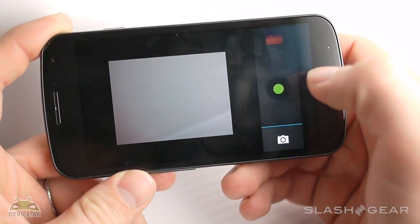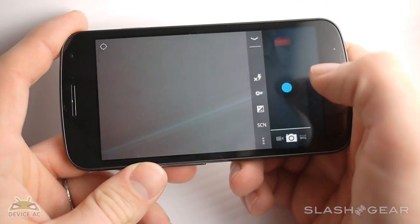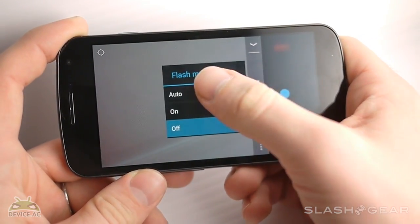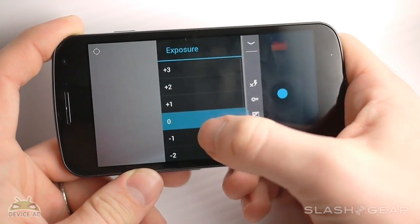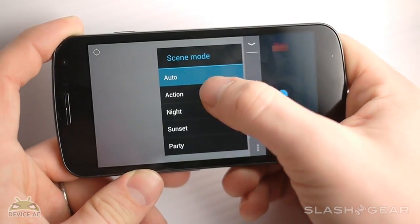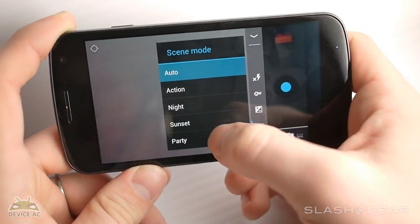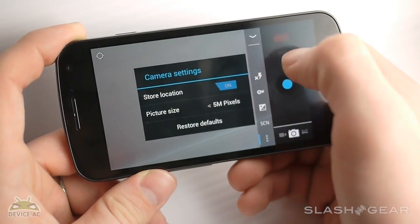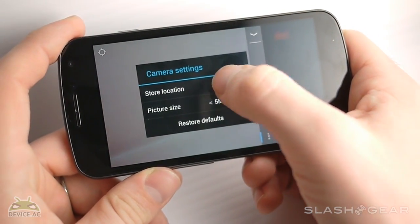If I go back to camera, down here you have your settings. Your settings include changing your flash — auto, on, and off. You can change your white balance very basically. You can change your exposure anywhere from plus three to minus three. You can change your scene mode, which will change the way your camera sees the light. And then where you store your images on the device, and the picture size.